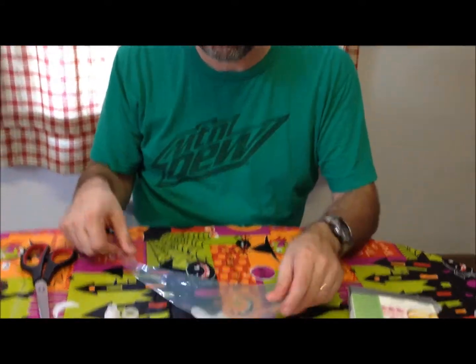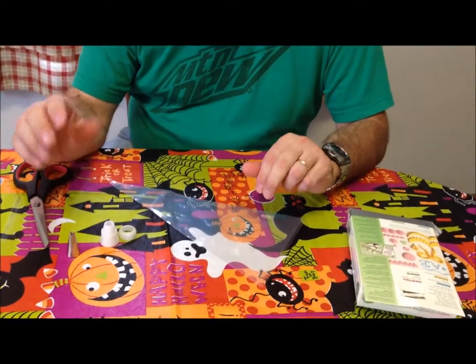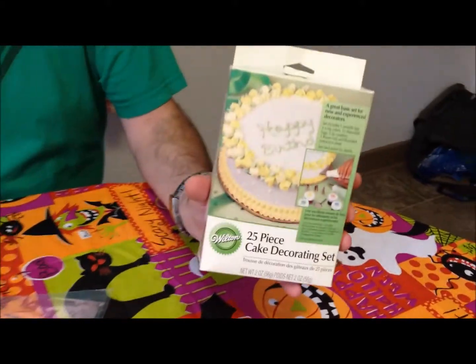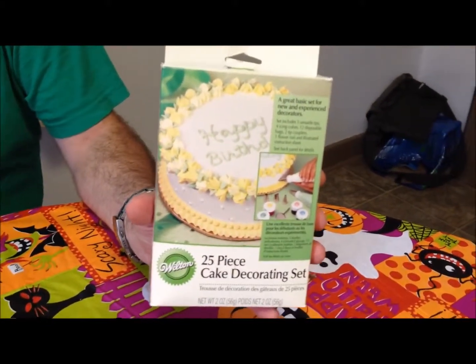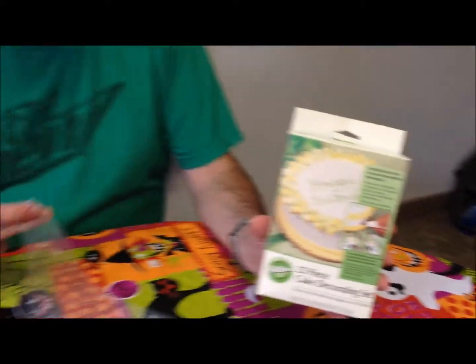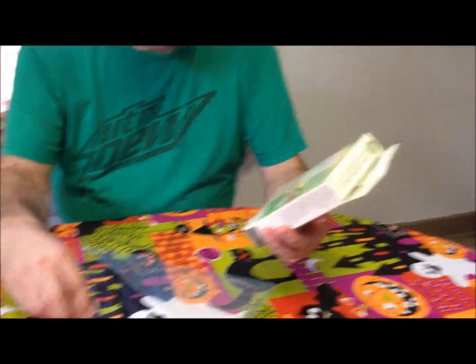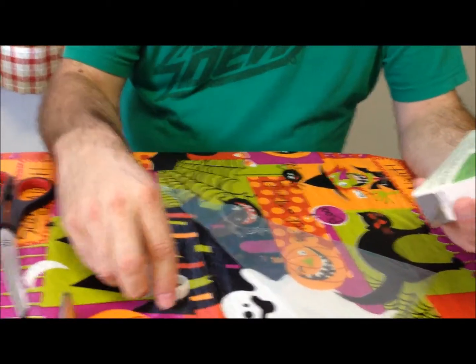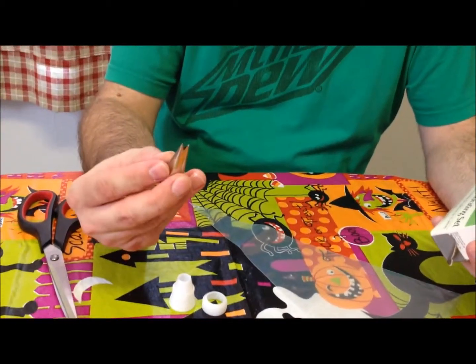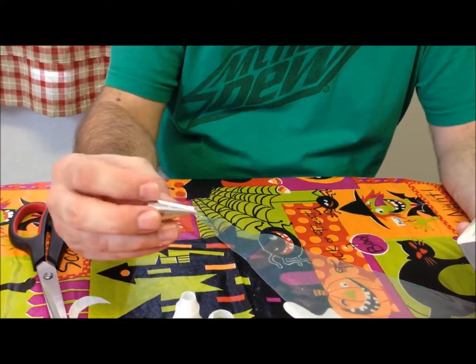I'm going to load my piping bag up for a project, the mummy project, and I just wanted to show you how I do it. We bought this Wilton kit at Walmart ages ago, and I think I'm down to like my last four or five bags, so we're going to have to buy some more. This one came with couplers, these plastic couplers. It came with five different tips, and I'm going to try this one out because I need fairly flat lines for the mummy.